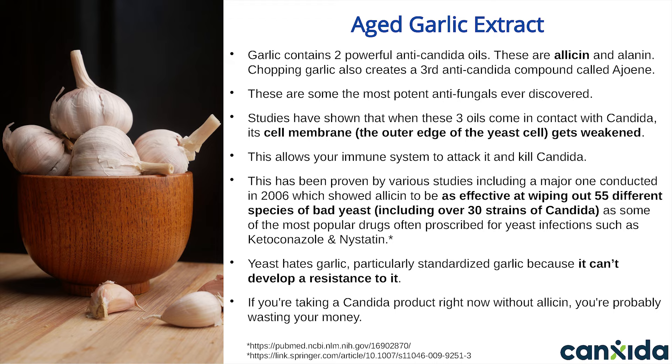Canxida Remove is a compressed tablet made of herbs, extracts, and oils — basically a powder compressed into oval tablets so you get the right dose and right proportion of ingredients every time. The garlic taste is how you know you're getting the real stuff. Aged garlic extract is well tolerated even by people who are sensitive to raw garlic, so there's no reason to avoid it. It won't make you smell like garlic or give you garlic breath.